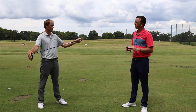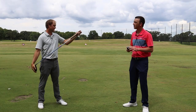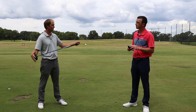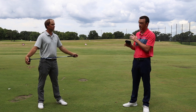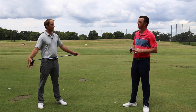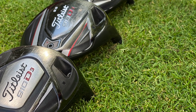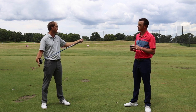So I've got the Graphite Design Tour AD BB6X. I've actually played this shaft for a few years myself. I did just switch to the XC this year, but it's a very similar profile. They basically weigh the same at 65–66 grams and very similar with regards to torque. One thing I've noticed over time with Titleist drivers is they fly very straight, which is good, but the spin rate tends to be just a little bit higher versus some of their competitors.